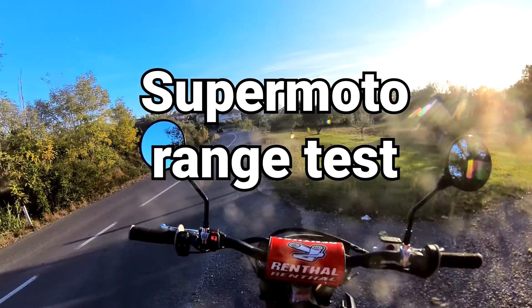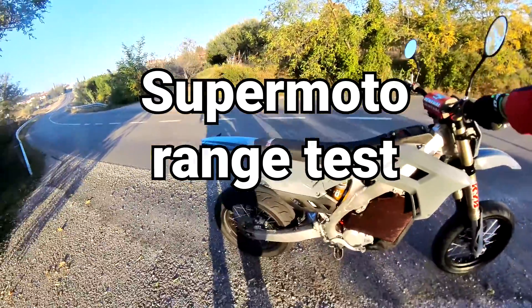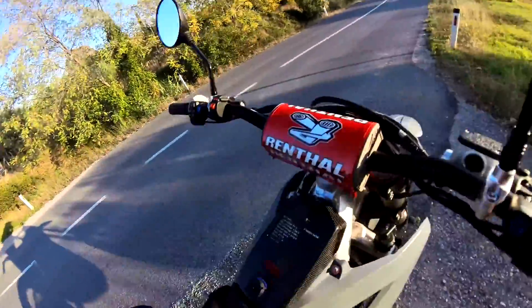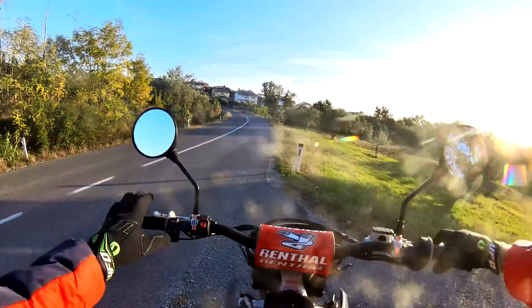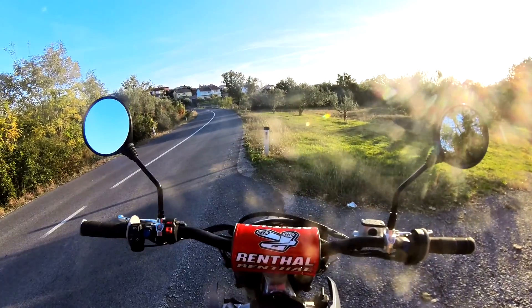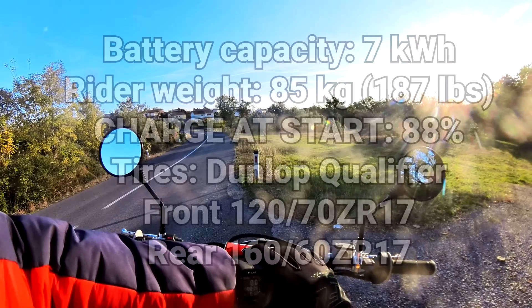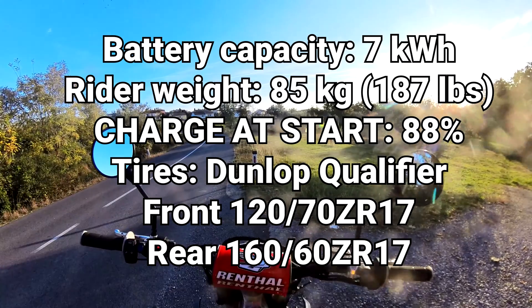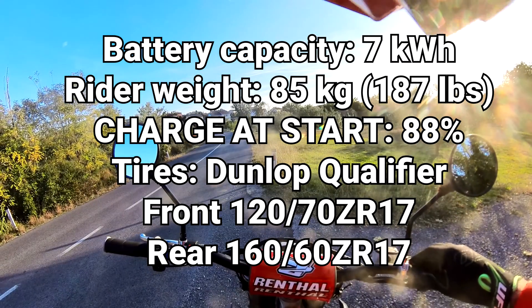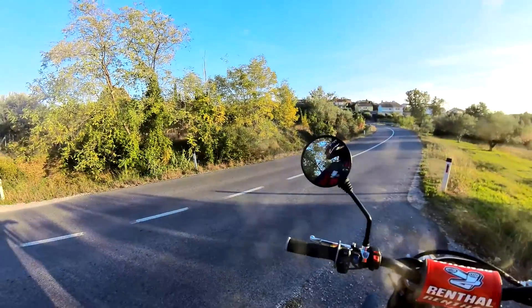Welcome to another range test. This time we've put on some super moto tires and the bike has been made road legal with all the bells and whistles. The setup is the same — we're using the Polar watch to tell us the actual data, and the current state of charge is 88 percent. Let's go — I'll be doing easy riding.